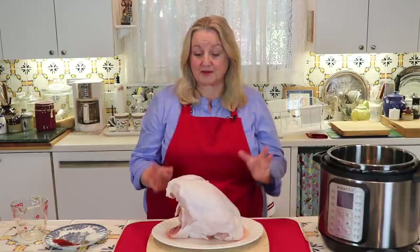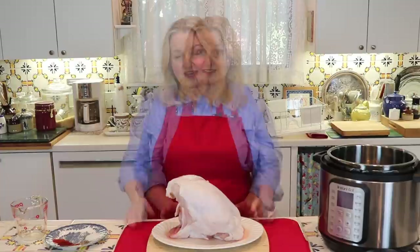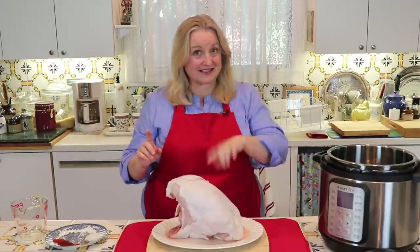They said to cook it on high. The next thing I want to share, which I thought was very interesting, is that if you stuff the cavity of this turkey breast with anything, it does not change that eight minutes per pound. Unlike roasting a turkey in the oven where stuffing it means you have to cook it longer, in the Instant Pot you can put anything you want in the cavity and it's not going to change those eight minutes.